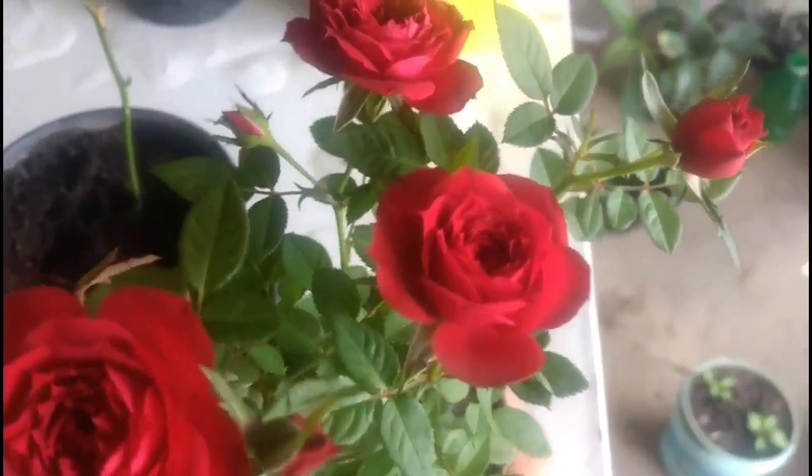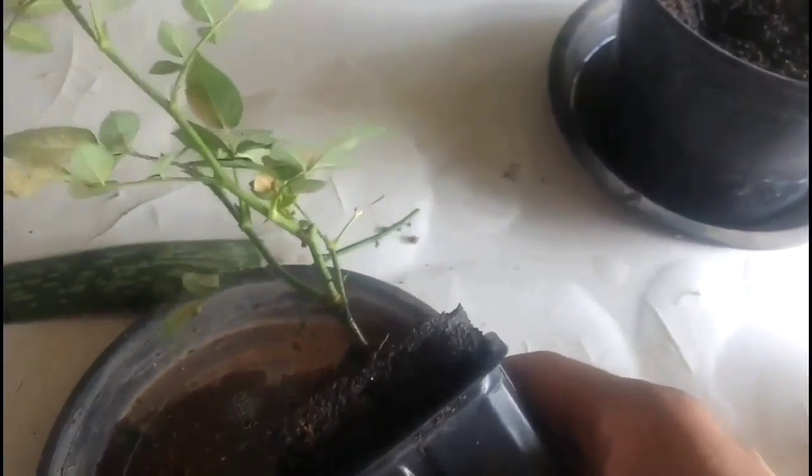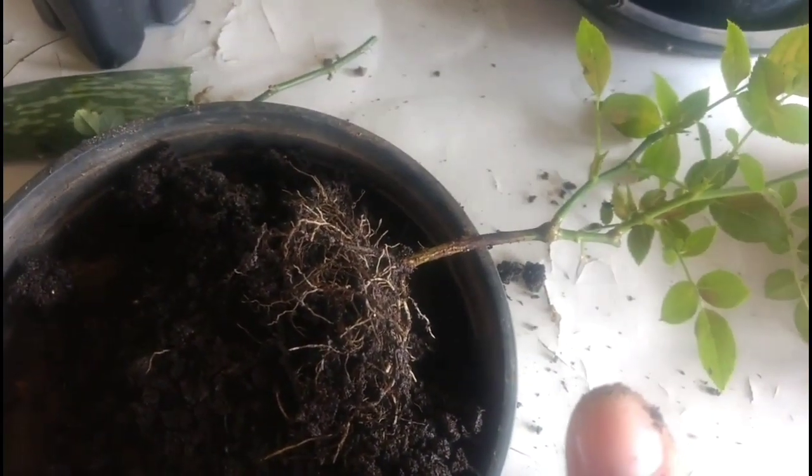This is a Colombian rose bush — look how beautiful they look! Soon I will be making a video showing how to make a compost that makes a rose blossom like this. Now I will show the amazing result of the rose branch. I'll take it out very carefully so as not to lose this beautiful seedling. Nothing is left of the aloe vera — look how well rooted this rose branch is! Healthy roots that maintain the perfect plant.